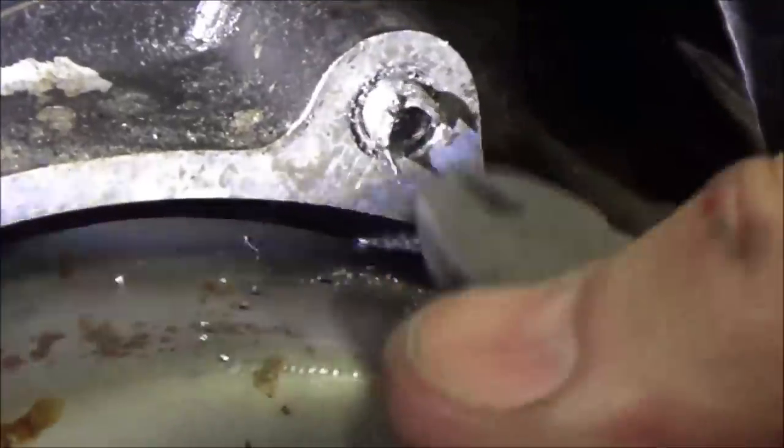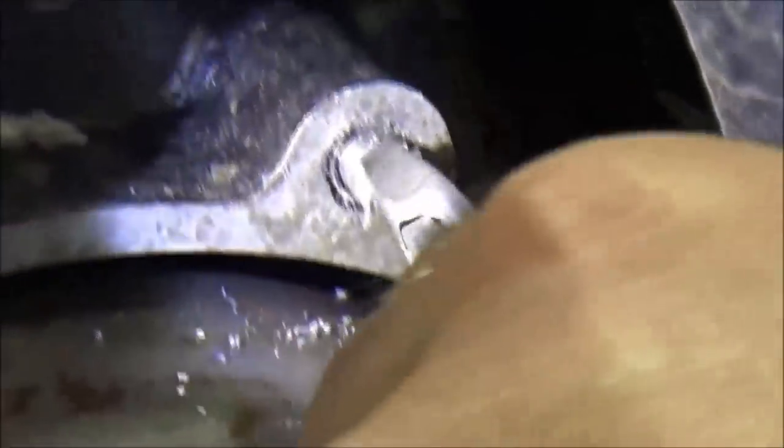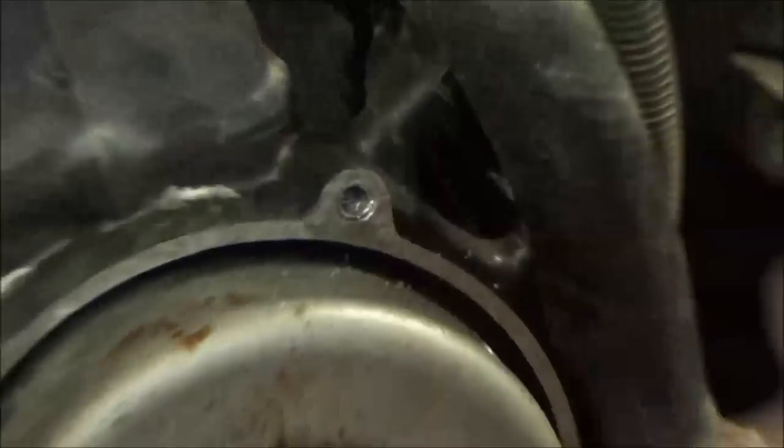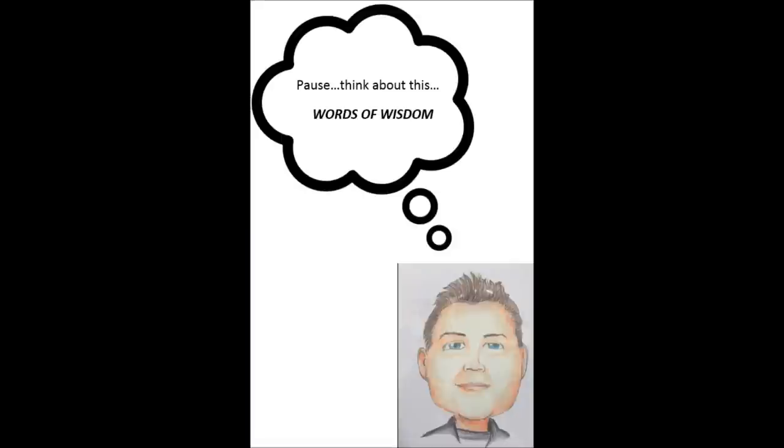All right, you can see we went through the threads. So what do we do in here? The integrity is actually still looking pretty good. Get that 6x1 tap and we'll run it through here to clean up the threads.